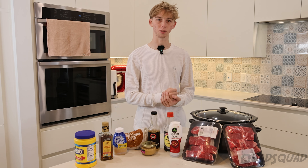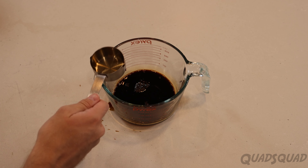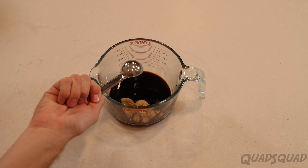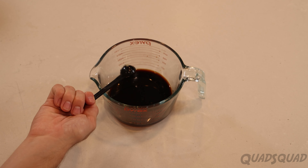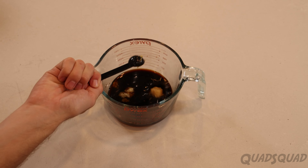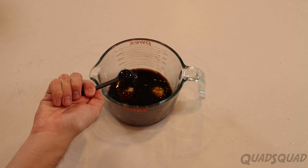To start off we're gonna make the sauce. For the sauce you're going to mix together soy sauce, brown sugar, rice vinegar, sesame oil, one teaspoon of garlic, one teaspoon of ginger, and finally we're going to add in one teaspoon of Korean chili paste.